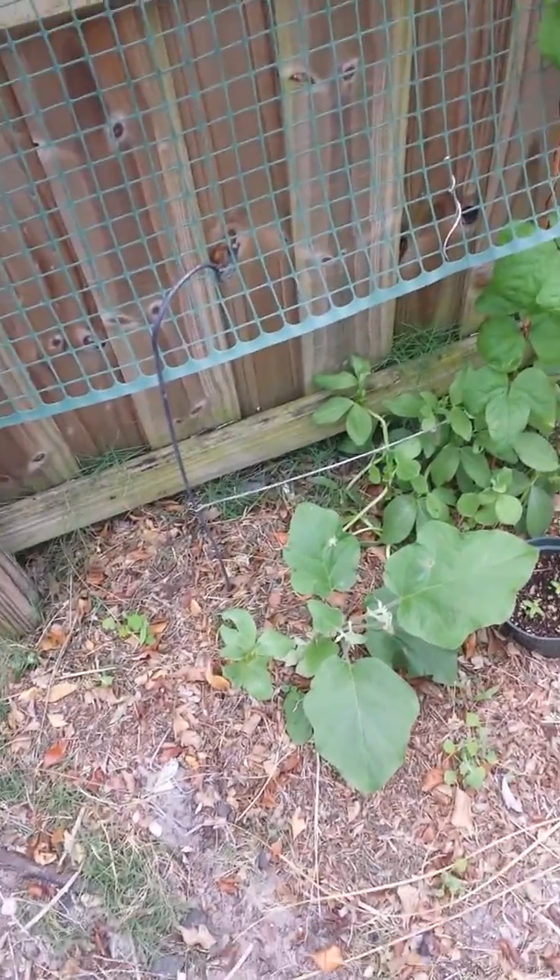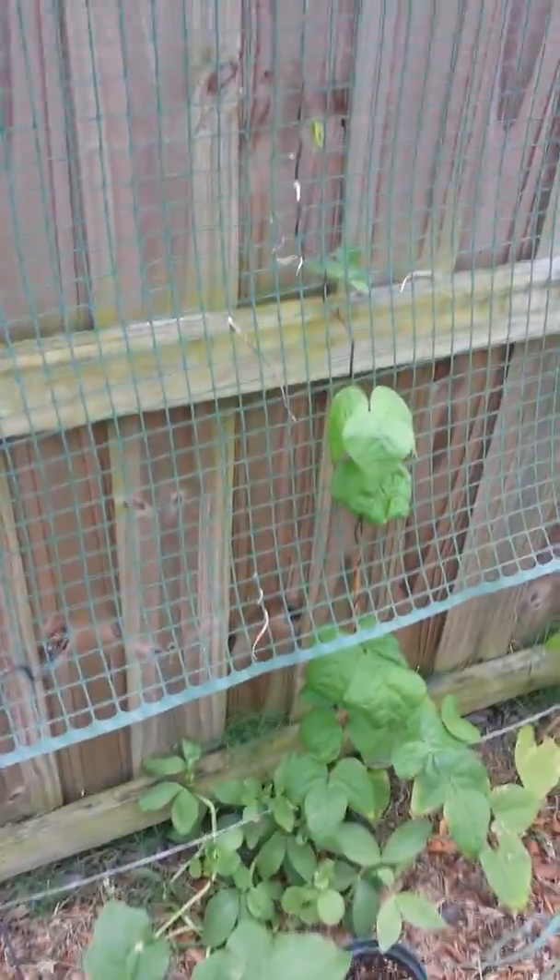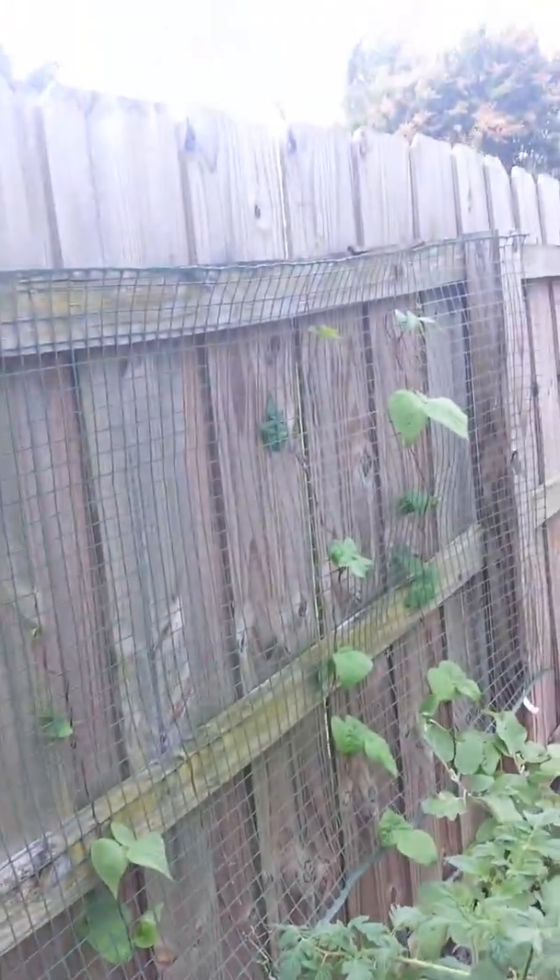Hey guys, it's Purbius1030 with Tin Can Gardener. I just wanted to do a little bit of an update on my garden.